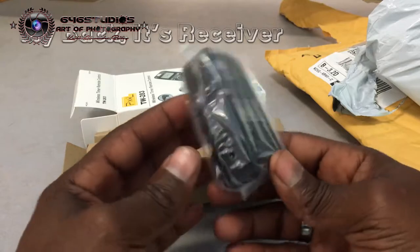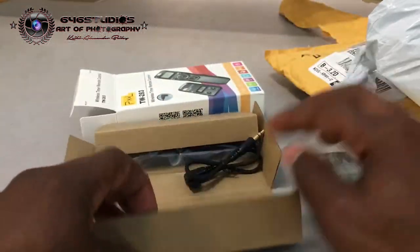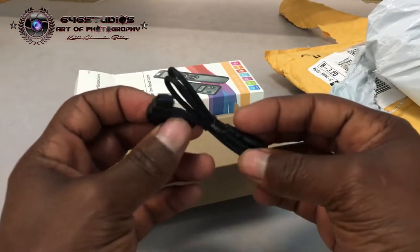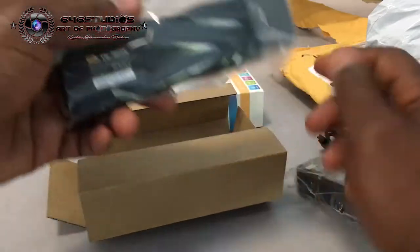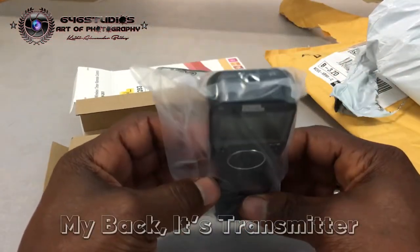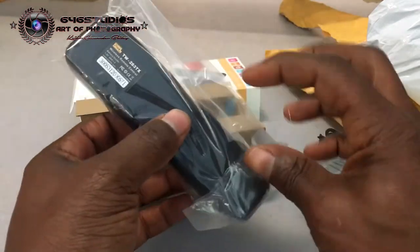Let's unbox it and check it out. In the box is the transmitter, which looks pretty cool, triple-A batteries, the Sony Alpha A-mount cable that attaches to the camera, and the wireless remote that will be programmed.